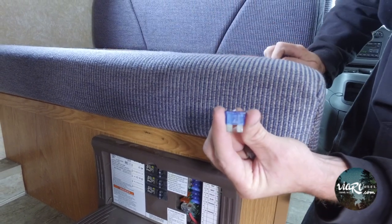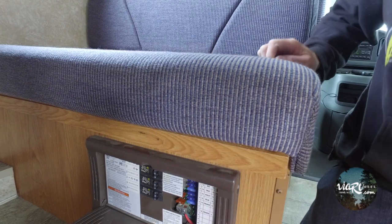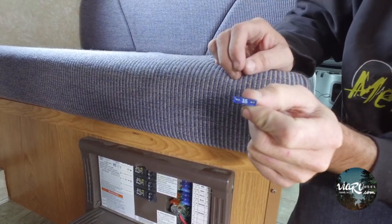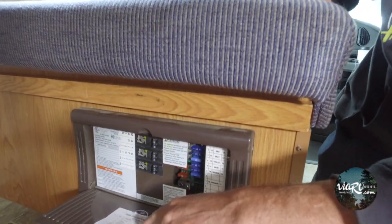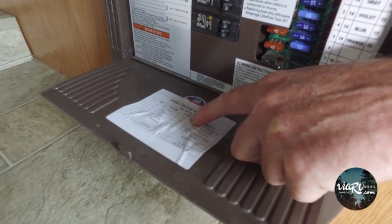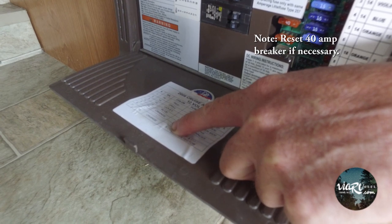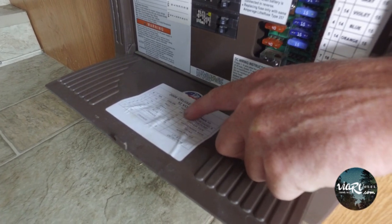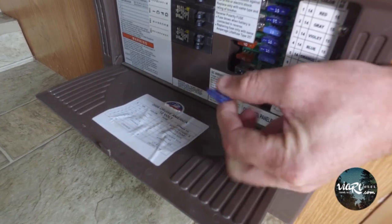As we can see, that fuse is blown. We're replacing it with the exact 15-amp fuse. Converter panels will have amperage from 15 all the way down to 5. Replace it with only the exact fuse — do not go up or down in amperage. Replace it with the exact same fuse.